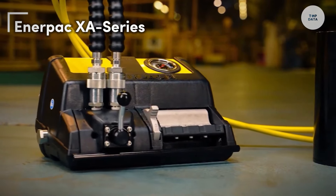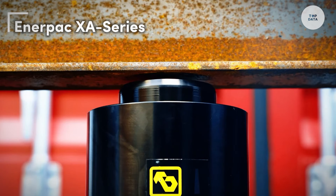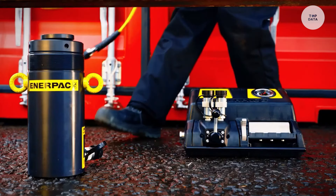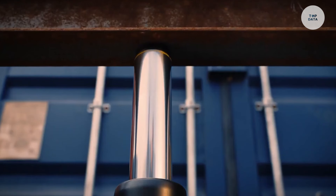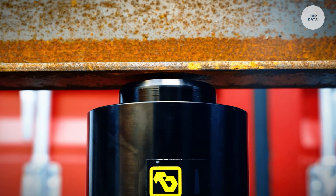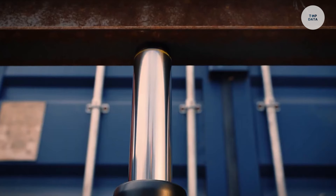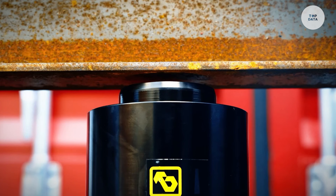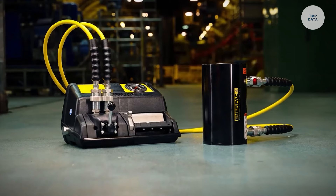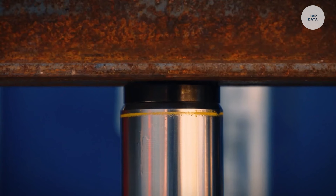The Enerpac XA Series is a line of hydraulic tools designed for heavy lifting and precise positioning in various industrial applications. Operating at high pressures, these tools provide powerful lifting capabilities ideal for demanding environments. Built with durable materials, the XA Series can withstand harsh conditions and heavy workloads, ensuring longevity and reliability. It is versatile, making it suitable for construction, manufacturing, and maintenance tasks. Each model features integrated safety mechanisms to prevent overload and enhance safe operation during lifting.